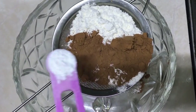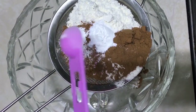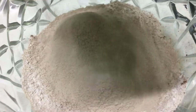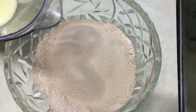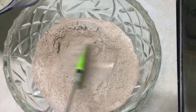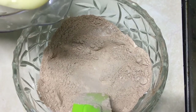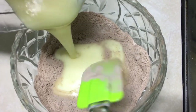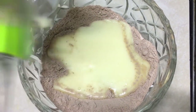Add 2 teaspoons of baking powder. Add these dry ingredients together, then add the wet ingredients and mix.